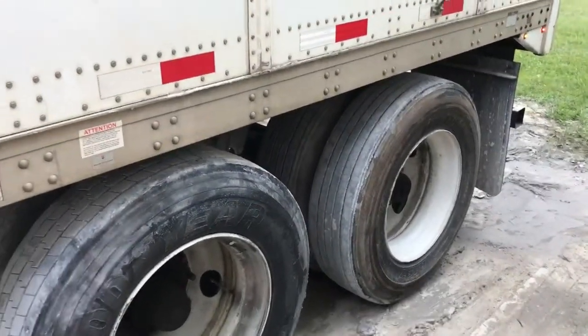I had a comment on another one of my videos last week asking how we adjust the weights and loads once they're actually on the trailer. I'm sorry it's taking so long to get back to it — it's been a hectic couple weeks. I filmed this to show you the basics of it and I hope you all find it informative. Thanks for watching.